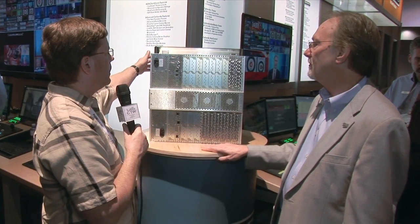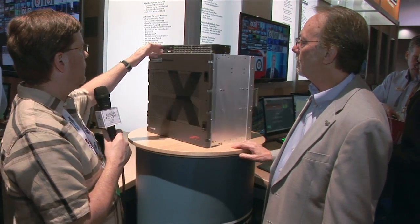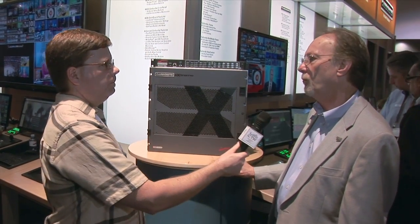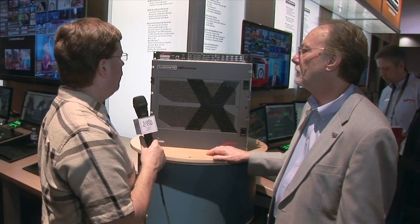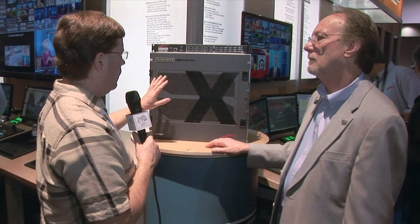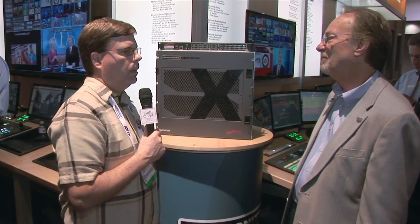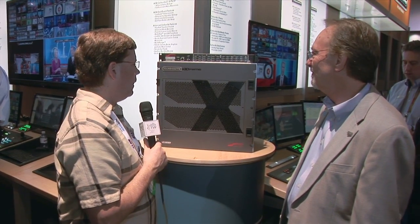You've got a cool little breakout box up on top here to do tally and GPIO, which normally mounts on a rack space in the rear of the rack so you can connect all your cables to it. Very neat installation, lots of fans to keep it cool, very rugged and reliable, as we would expect from Ross.